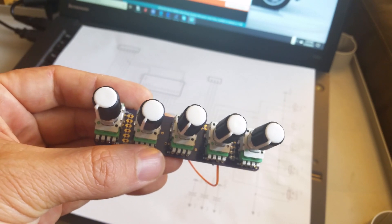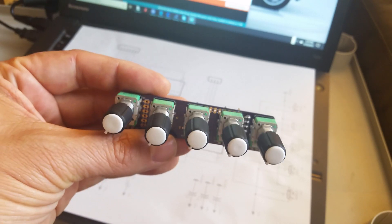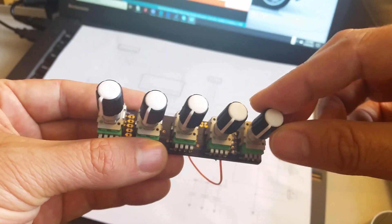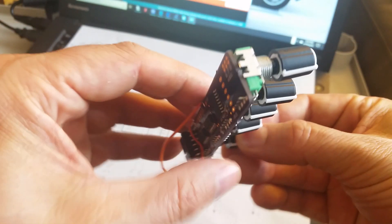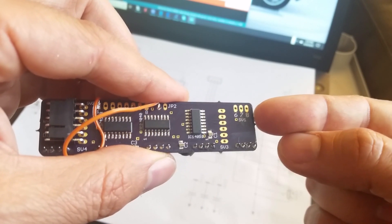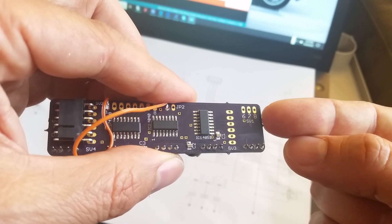This is the completed knob board itself. It's got five built-in knobs. Now let's take a look at the back. You can see there are three more places — positions 6, 7, and 8 — where you can attach additional analog inputs or knobs.